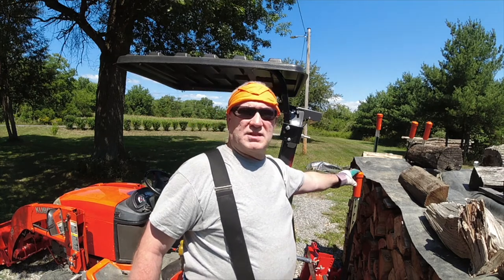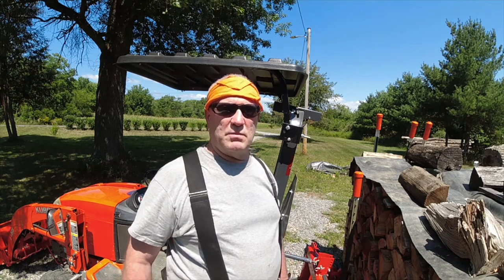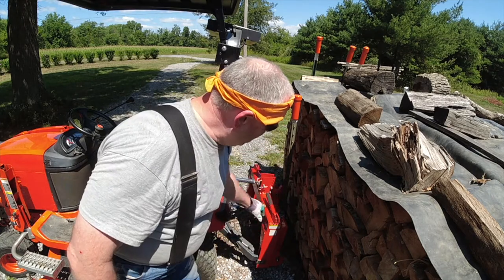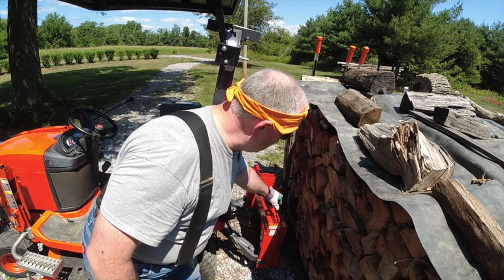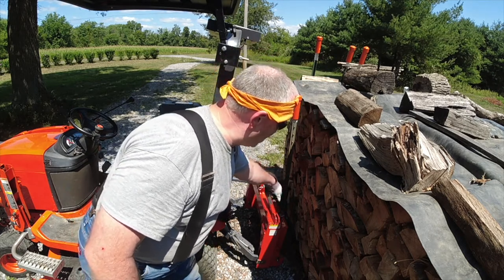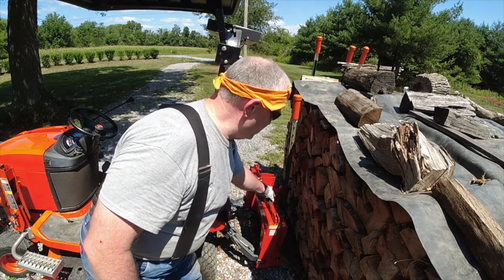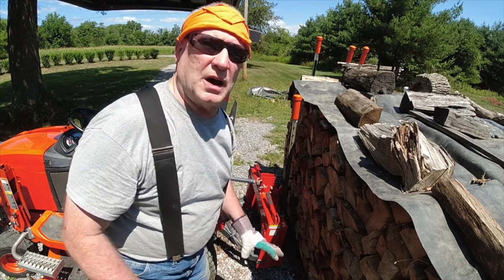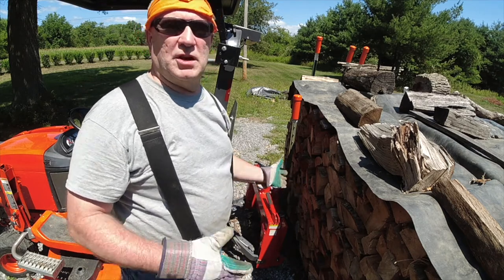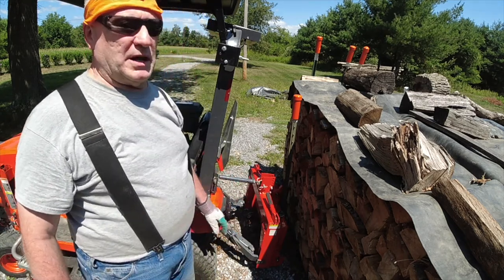I want to move this last T-post here — you can see that. So that's our job today. I've already got it rigged. I have a chain connected to the heavy hitch, and then it's wrapped around the T-post, and then the other side's hooked on the heavy hitch. It's a long chain; I didn't want to take the time to show you all that because it's just wrapping the chain around the post — anybody can do it. So now I'm going to demonstrate.